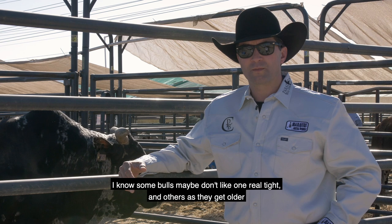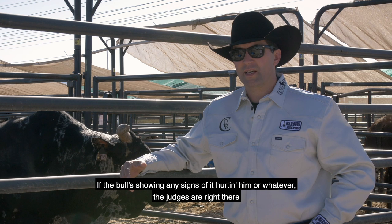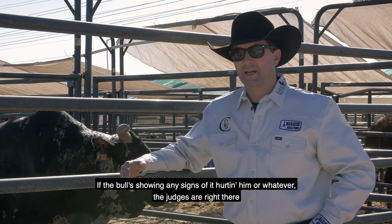I don't believe that it can hurt a bull. I know some bulls maybe don't like it real tight, but as they get older and get used to it and mature out, they get to where they can take it. If the bull's showing any kind of signs of it hurting him or whatever, the judges are right there to put the guy on the clock or tell him only three hands, so each bull kind of gets the same amount of tension pulled in him, roughly.